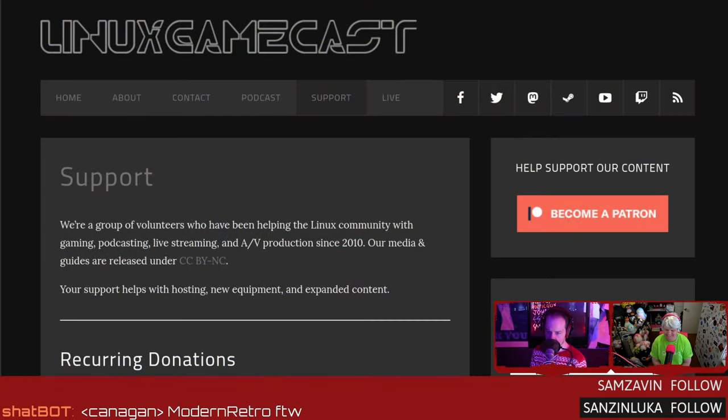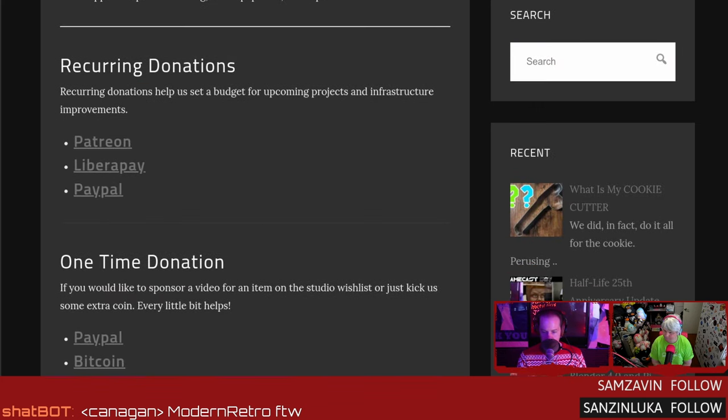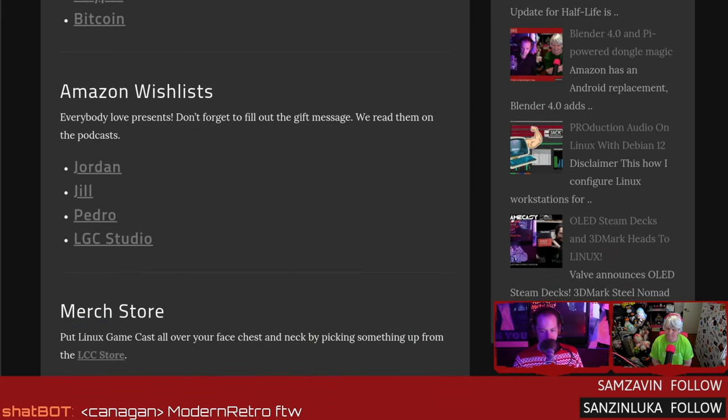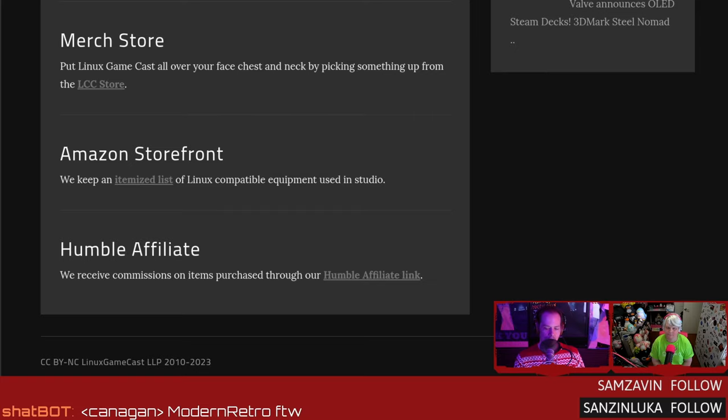All right, beautiful people. Before we get out of here, if you like what we do, head over to linuxschemecast.com. You want to support the show? We've got a bunch of ways: Patreon, LibrePay, PayPal, Bitcoin if you're into that hacker crypto stuff, and an Amazon wishlist. Jordan has one, Jill has one, Pedro has one — you can pick us up something from Amazon, send a note, we might even read it on air. I got one for the studio. We've got a merch store, an Amazon storefront, and our humble affiliate. The best thing you can do: show up, watch us live, drop some comments, share the show — we appreciate it.